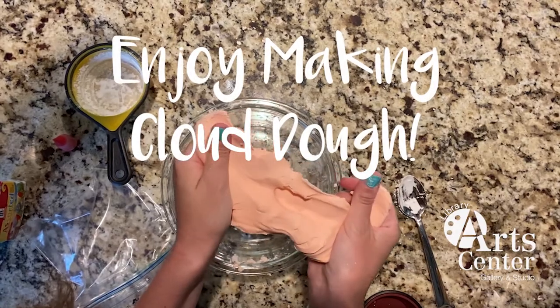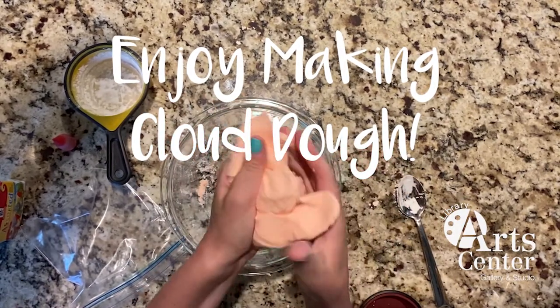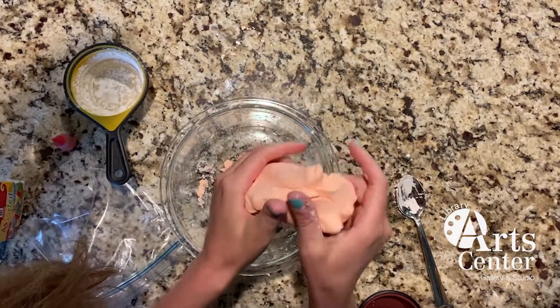So enjoy making cloud dough. Have some fun with this and enjoy the nice weather.